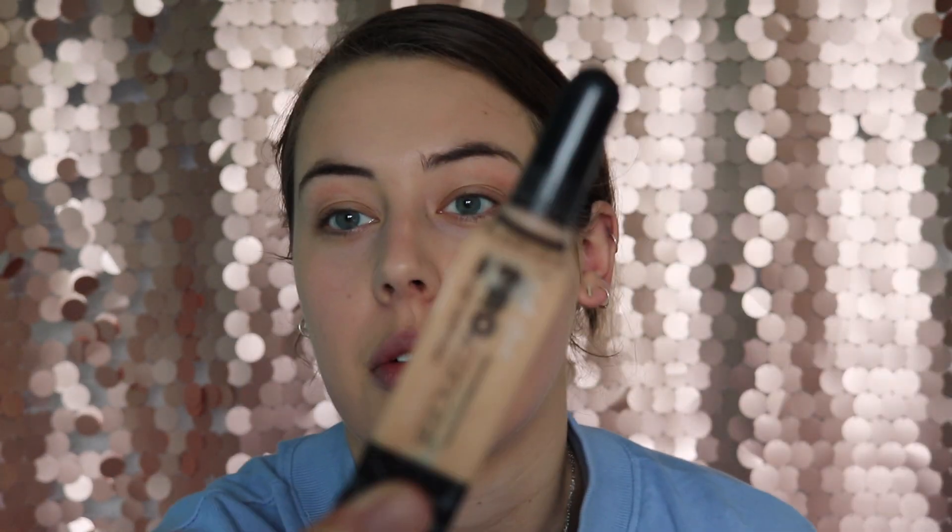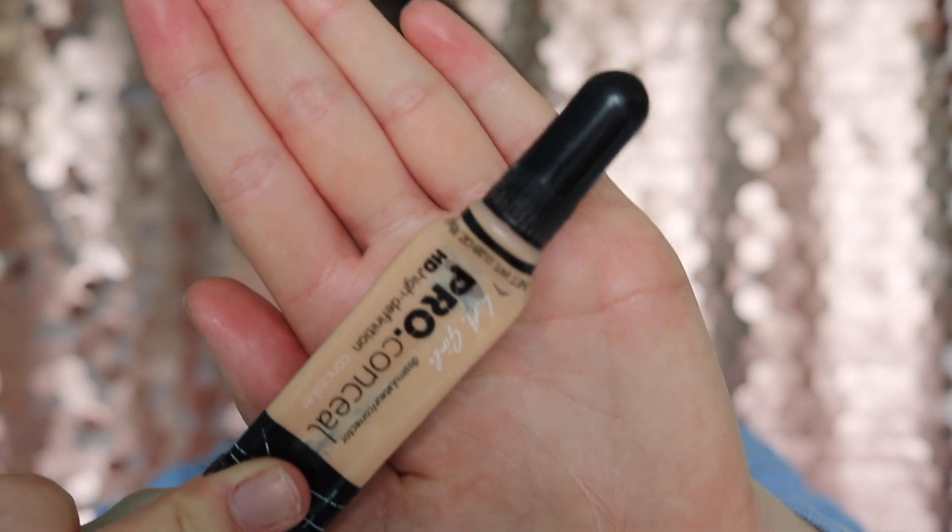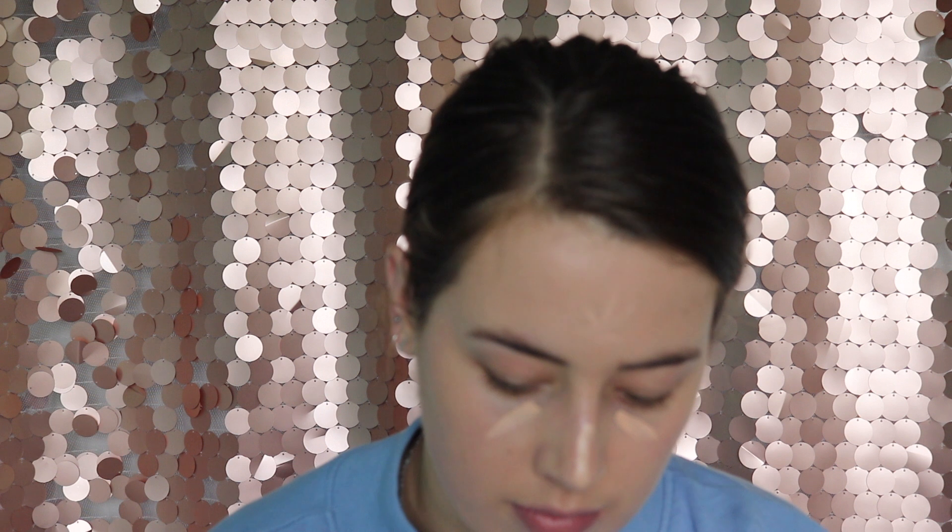Then I'm going to go on with my LA Pro Concealer in Natural. I really need some more of this — it's getting ridiculous. I'm going to put a little bit on the nose, down the nose, on the chin, on the forehead. And I'm just going to use the same brush because it's easy and it's quick.